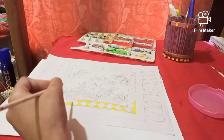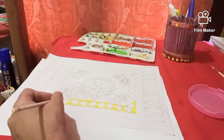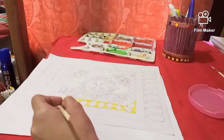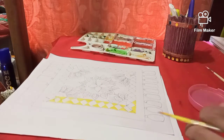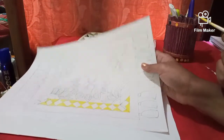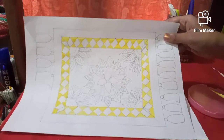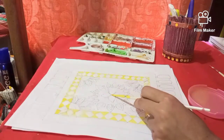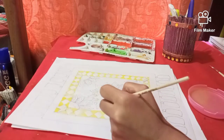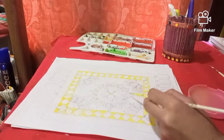Try to use very little amount of water in poster color so that the color becomes bright. We will color all the parts using yellow color. So we have done that, and now we will start coloring the other parts. Follow the steps accordingly to color it.